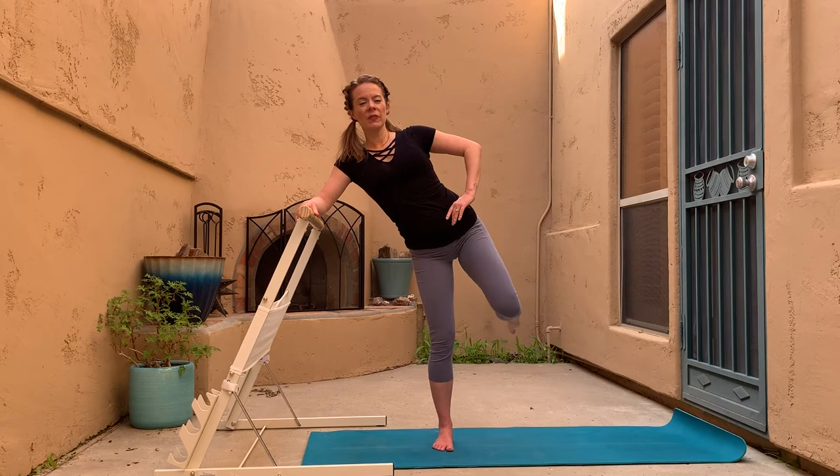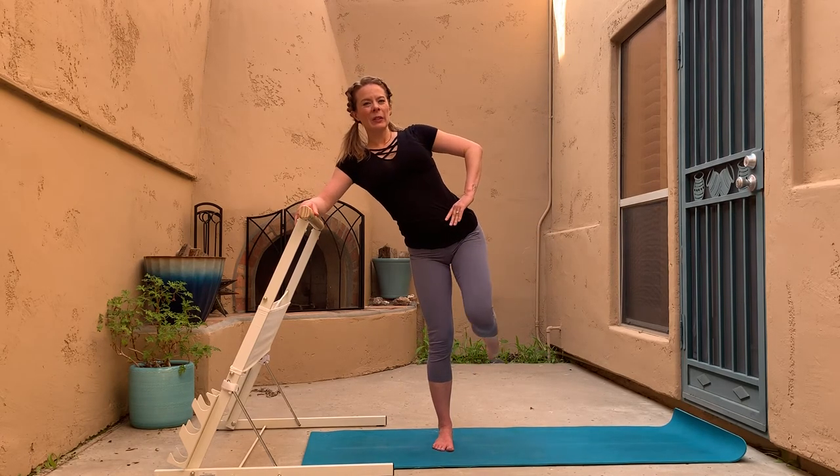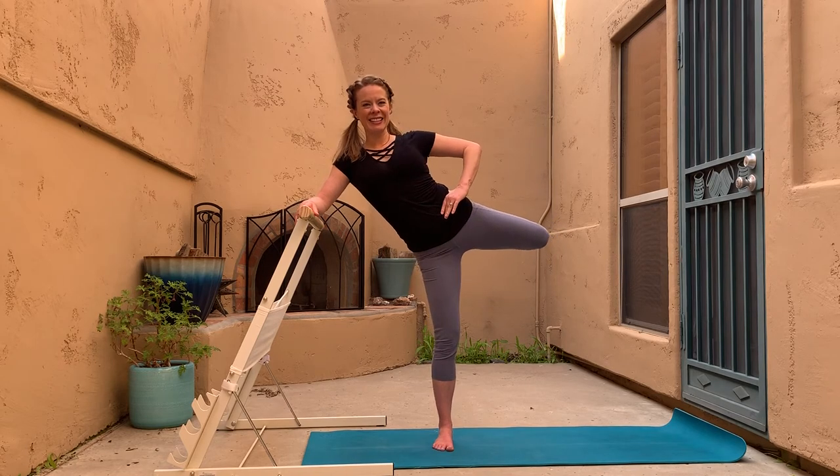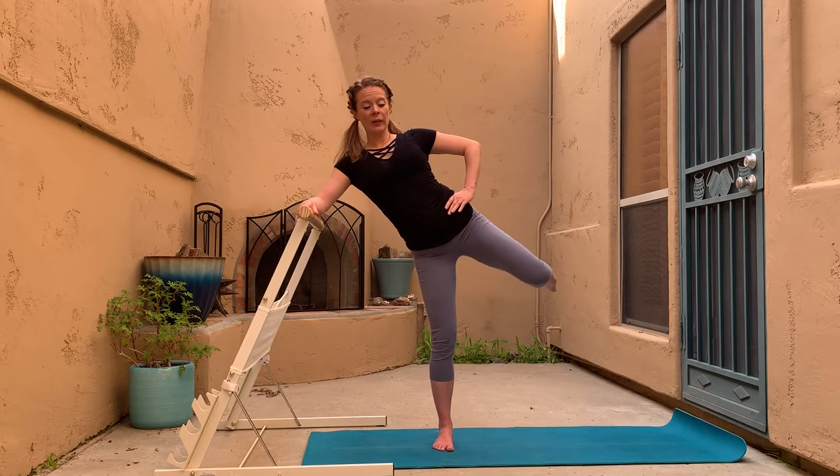Keep going — every time you take that knee behind you, firm up in the belly so we avoid arching in the back. It's important that we work that lateral movement — we're working into our abductors now, keeping the knees healthy and the glute muscles balanced.